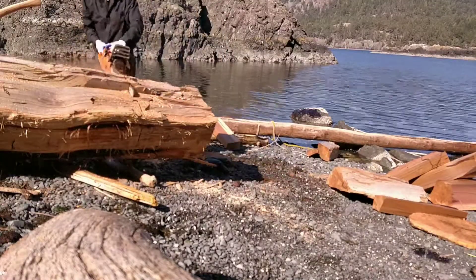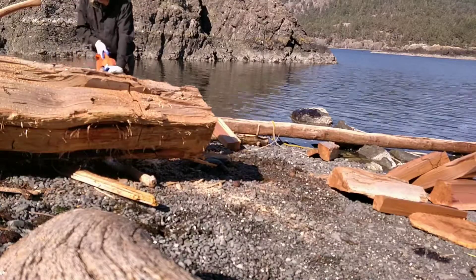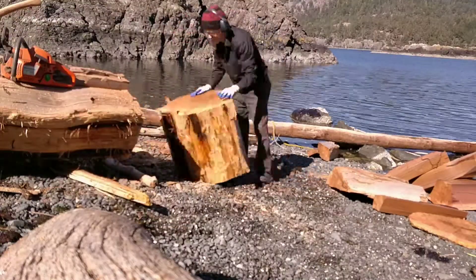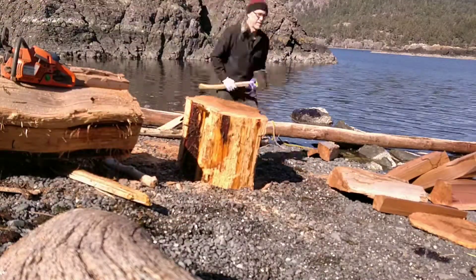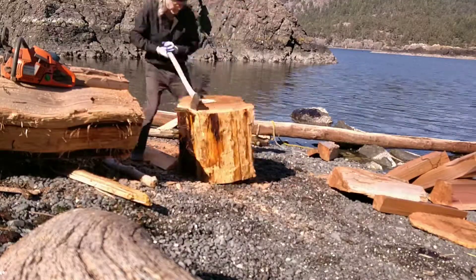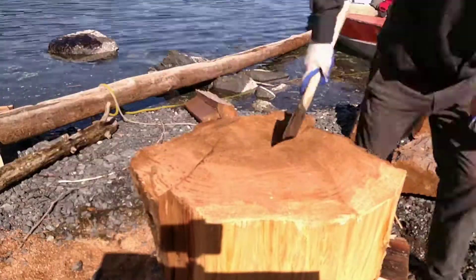Another 24-inch slice. I'm not going to go for anything longer — it is a bit knottier than I was hoping for, and there are a few defects and waves, so we'll see what we can get out of it at 24 inches. As you can see, I'm right beside the water this time, so it's going to be really easy to get it into the boat.